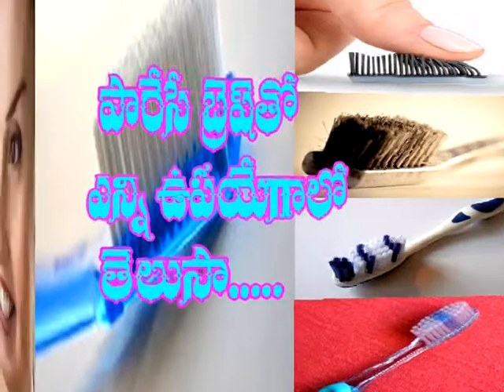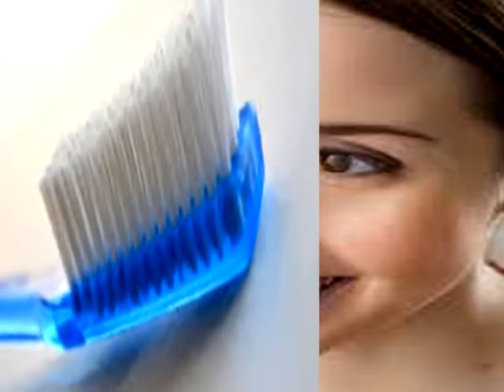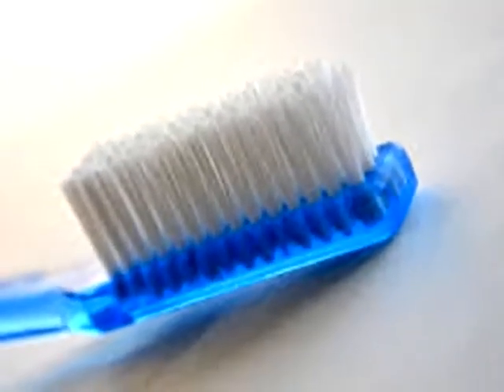આ બ્રષુનુ કોંત કાલં વરકે ઉપયોગ ઇસ્થામ — discussing how long to use a toothbrush and when it should be replaced. અલાંટી પડવેસે ટૂથબ્રષ્થતો એન્ય ઉપયોગાલ ઉનાયો — such old/replaced toothbrushes have other useful purposes.